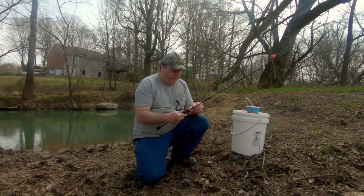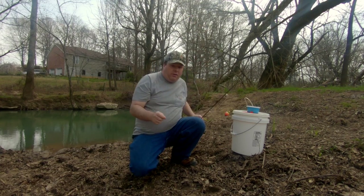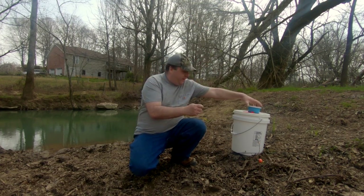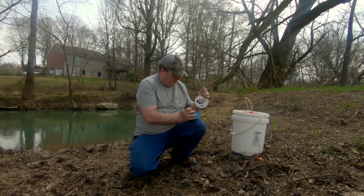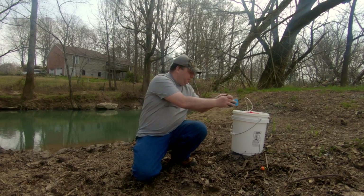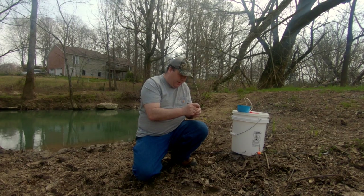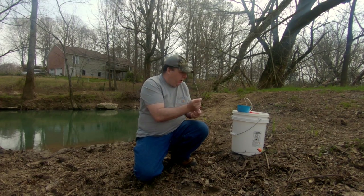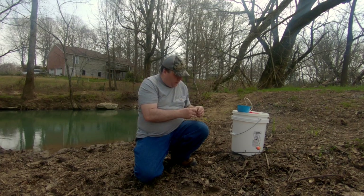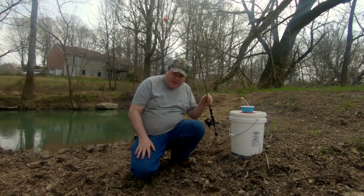Time to try to stock up on some bait. Here at my local creek I'm going to use some nightcrawlers and see if I can catch some bluegill or other sunfish that are in this creek. When I use nightcrawlers for sunfish I just cut off really small tiny pieces of them and put them on a small hook. This is a trout magnet jig head and I thread it on there like a little jig. Now let's see if I can catch something.